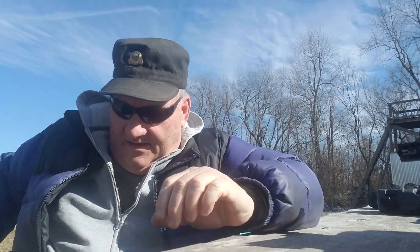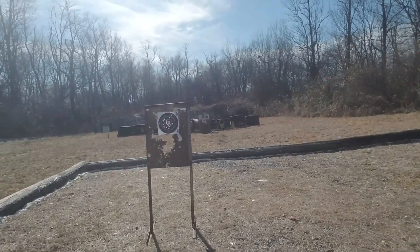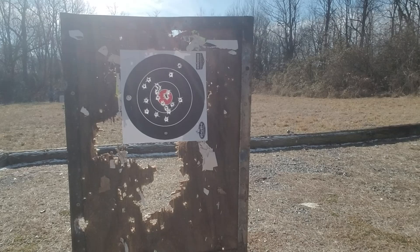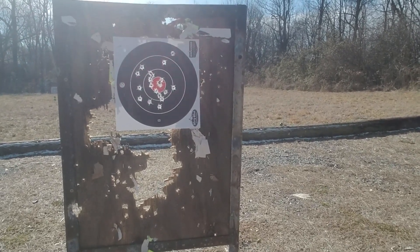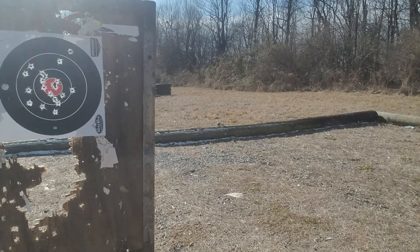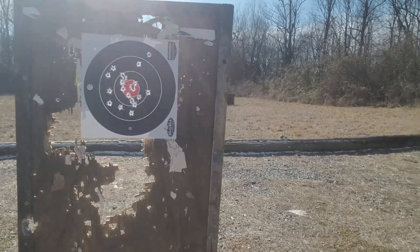Alright, let's go down here and take a look at it. That's 21 rounds. A person that could really shoot a handgun well would probably do a lot better with it, but that's 21 rounds all in the black. If you were shooting at one of those cardboard targets — IDPA or USPSA — yeah, that gun shoots pretty good.